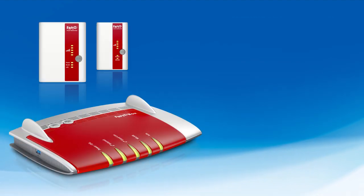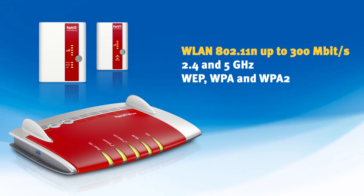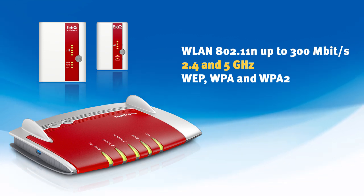FRITZ repeaters support current network standards familiar from your FRITZ box: the wireless LAN standard 802.11n for connections up to 300 Mbps, support for 2.4 and 5 GHz wireless bands, and maximum wireless LAN security with WEP, WPA, and WPA2 encryption.